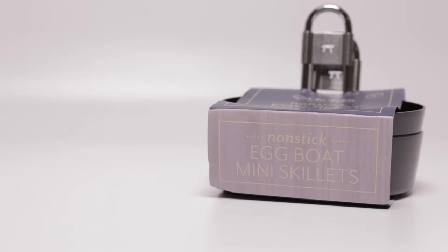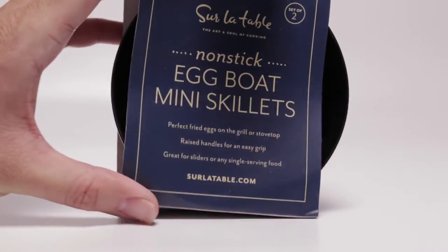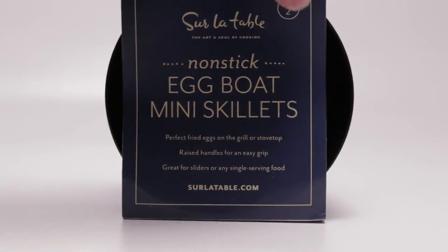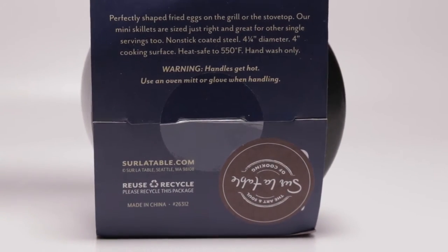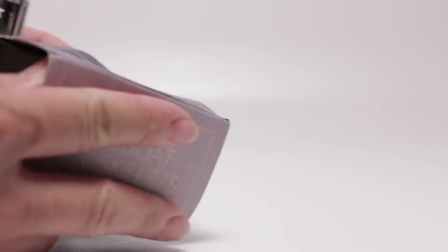Hi everybody, so today we're going to take a look at the Sur La Table nonstick egg bowl mini skillets. I've been looking for a way to make fried eggs outside. So let's take them out of the package. I love the concept of having a fried egg on a burger or a sandwich, but being outside on a grated grill makes it difficult to do that. Eggs usually go through the grates, so when I saw these I decided to pick them up to give them a shot.